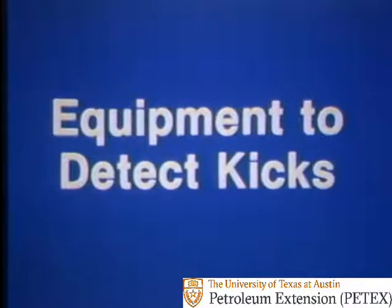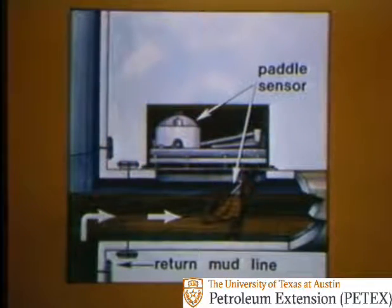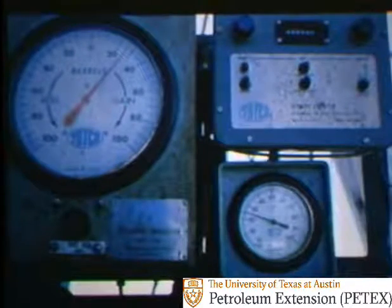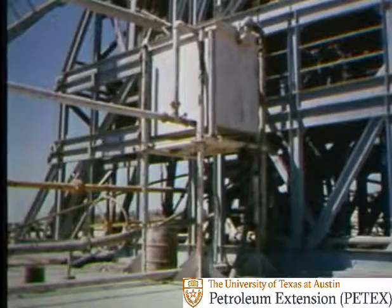To help you detect kicks, a lot of equipment's available. Return flow sensors warn of an increase in return flow rate. Pit level indicators show pit gains or losses. And trip tanks help you be sure you're keeping the hole full of the right amount of mud as you pull pipe.